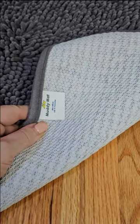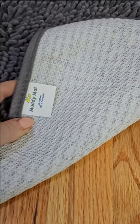Plus, Muddy Mat has a special latex backing so that rainwater or other liquids don't soak through it and damage your floors.